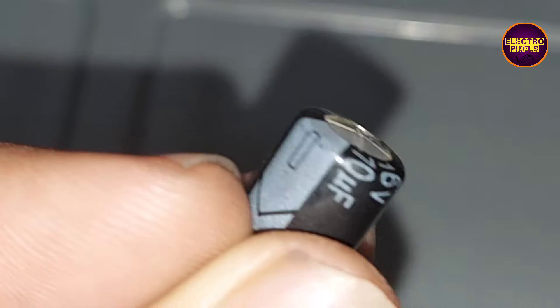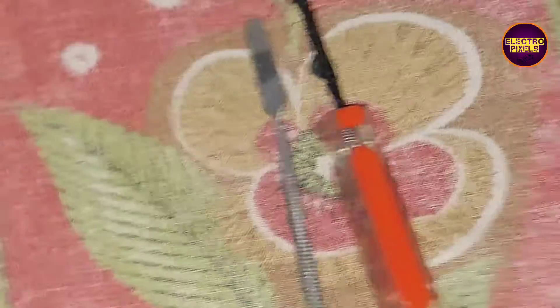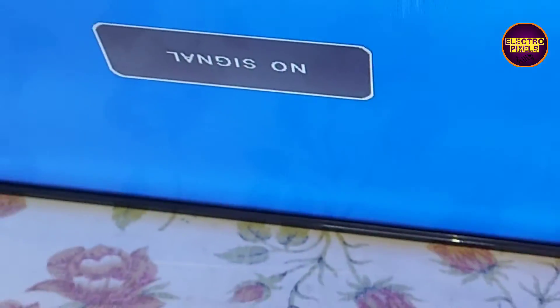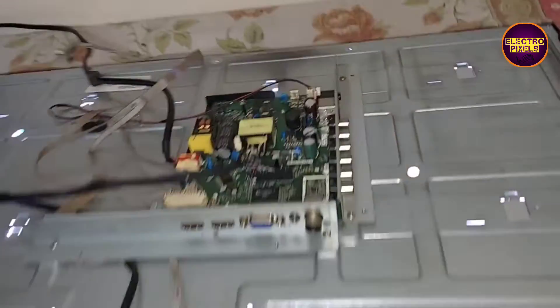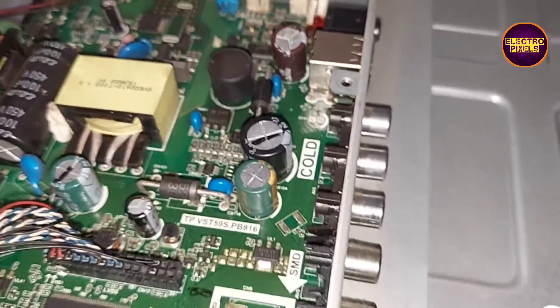Now let us turn on the TV and check if the backlight is working. The backlight is now working properly. The fault was with this capacitor — the LED strips are good.